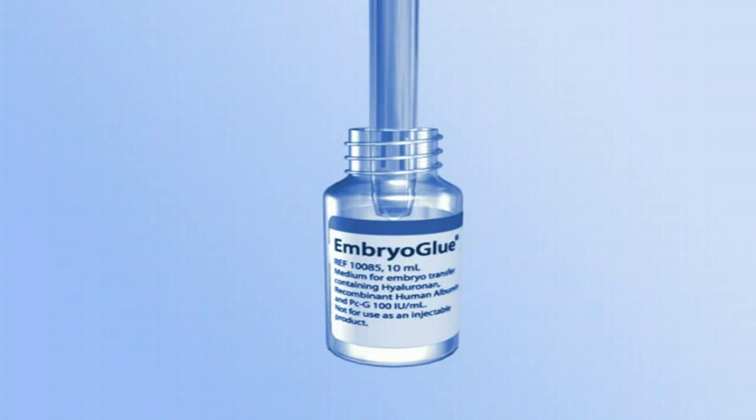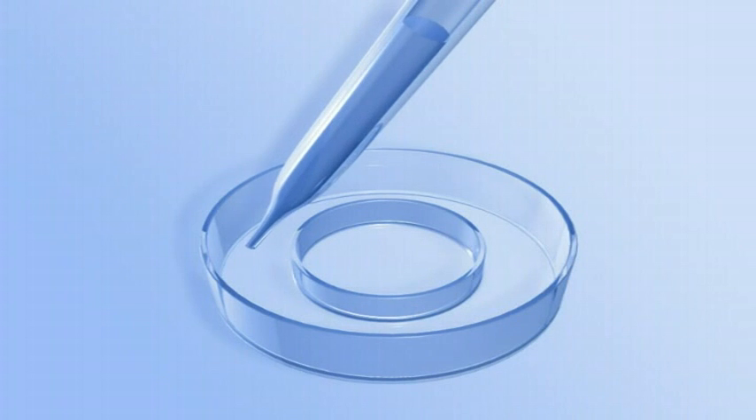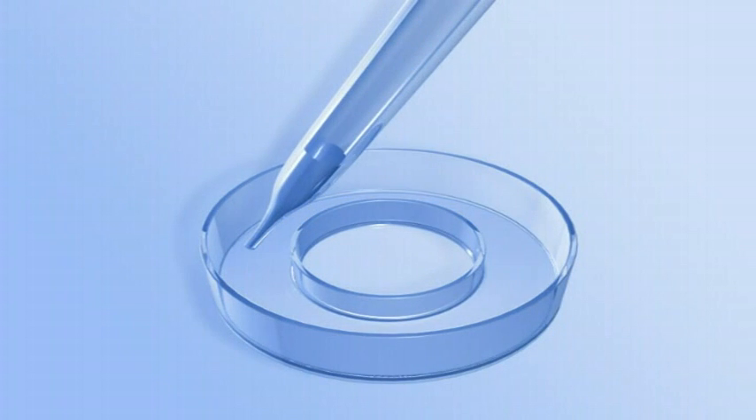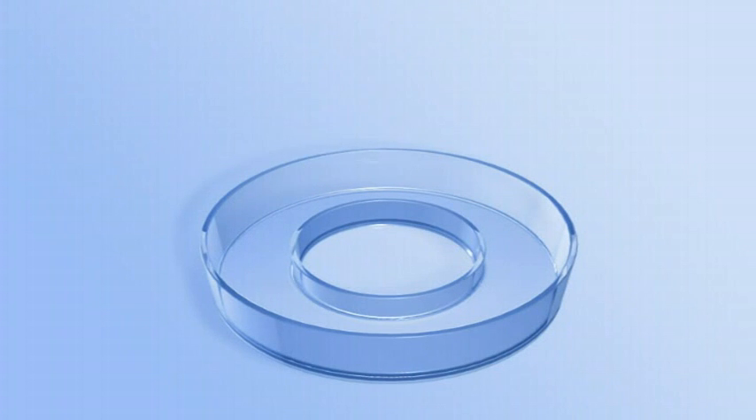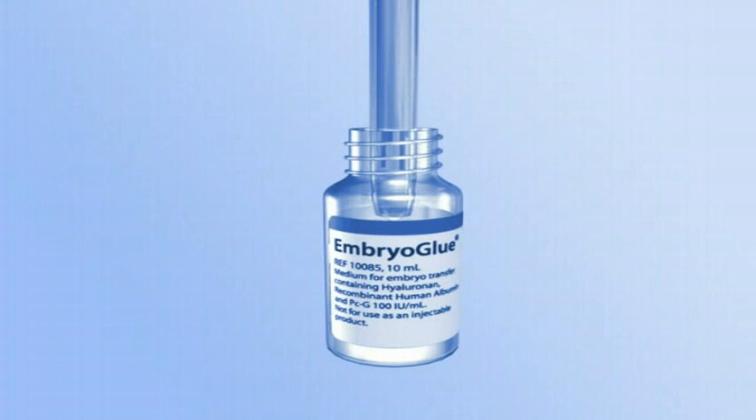Pipette approximately one milliliter of embryo glue and add to the moat of the transfer dish. Pipette another one milliliter of embryo glue and add to the well.